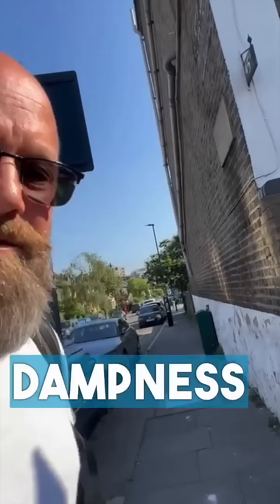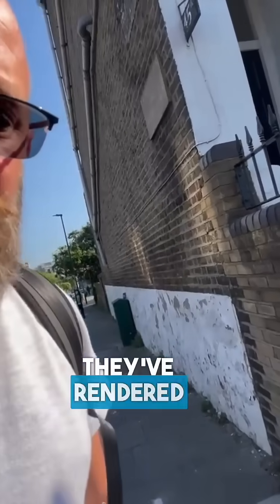I'm on my way to a survey and I've passed this building. It's not even our building, but take a look at what they've done. There is obviously dampness to this wall and they've rendered this wall, which has effectively bridged the damp course. What that means is that the render is now a path for the water to rise — it rises up from the wall behind the render, taking the render with it.